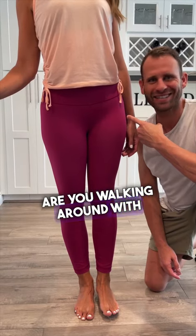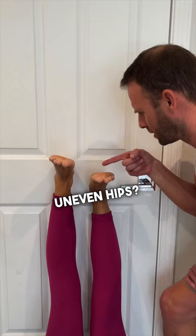Are you walking around with uneven hips, got one leg longer than the other? Let's realign your hips with these three simple exercises.